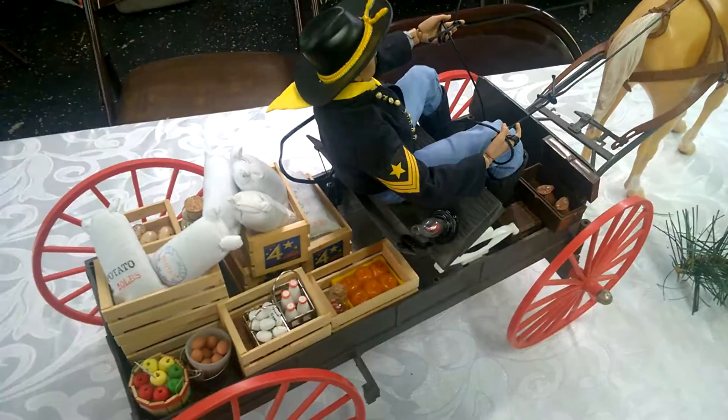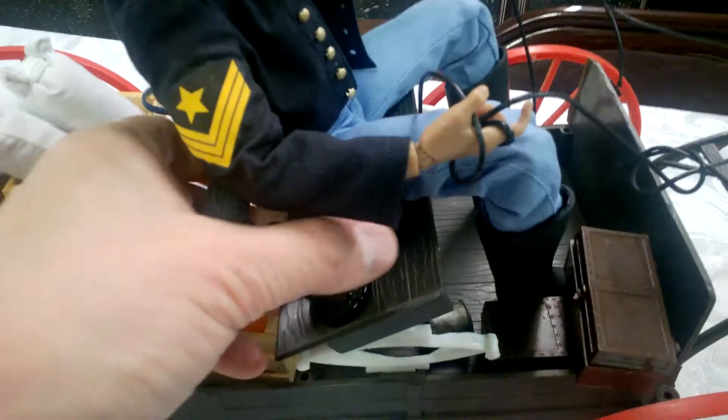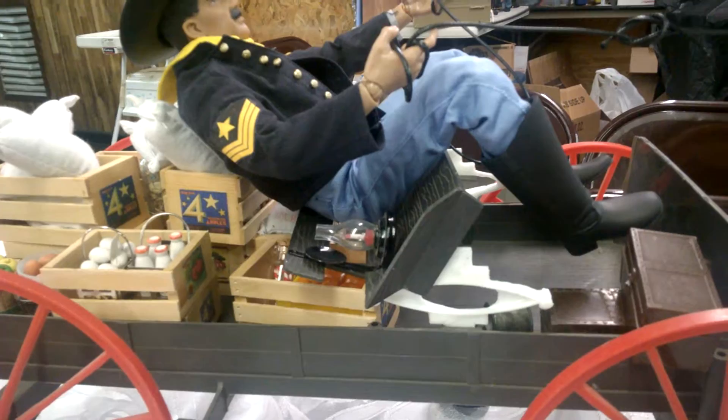I really like this wagon and really want to use it. The problem with the springs is that they're too loose. As you can see, when I put him in the seat, the spring does not hold — he can't sit on the wagon. As soon as he puts any kind of pressure on it, the spring itself does not hold, as you can see there.